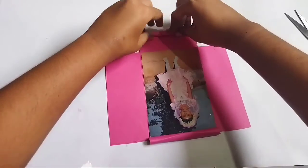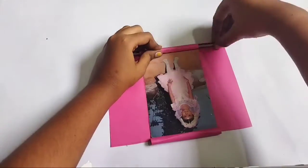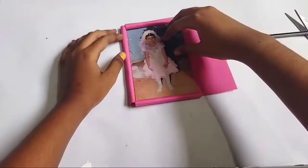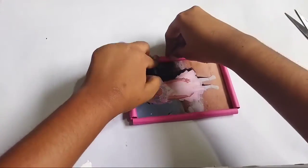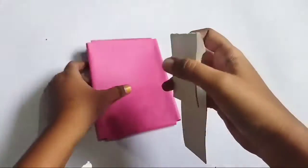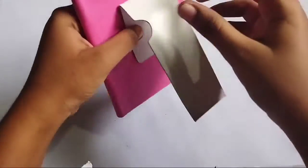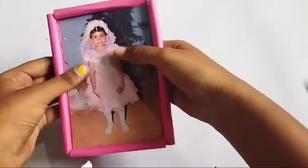We can use cream and add the stuff with the gum. Make sure you put the two sides in place. I will use the gum and put it on my paper. I am going to put the pencil in the paper and insert it into the photo.